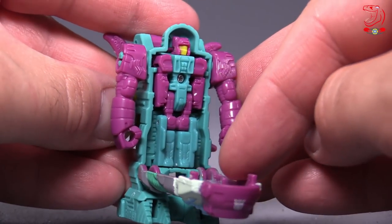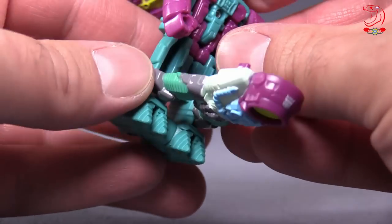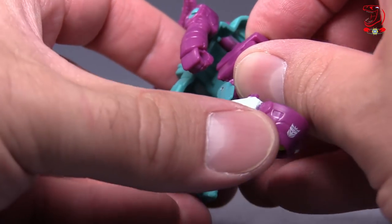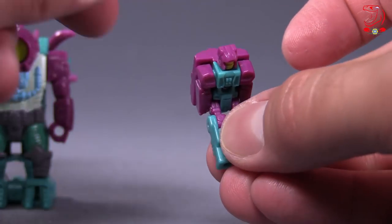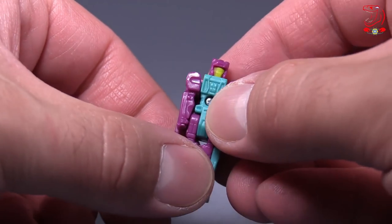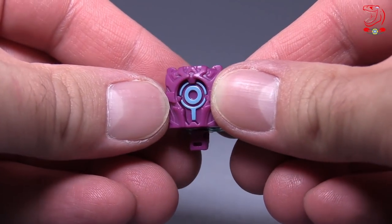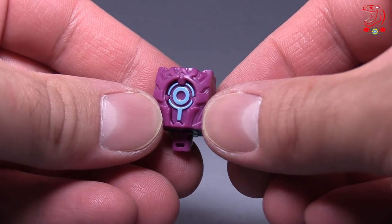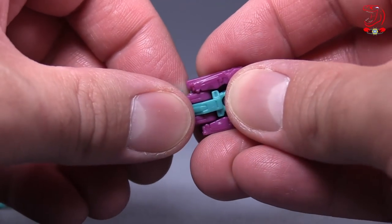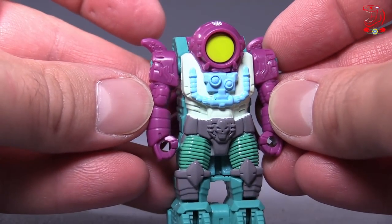Inside Octopunch is Solus Prime, which is weird. Getting Solus Prime out is a little bit trickier than you might think, though if you have a fingernail you can get it, and Solus looks okay. I like the coloring — the lavender, the purple slash lavender, and the teal with the yellow work really well. I like the design; I like it in purple better than what we've already seen. Super happy to have Octopunch again. I love the look of Octopunch.